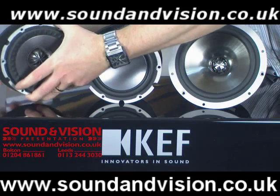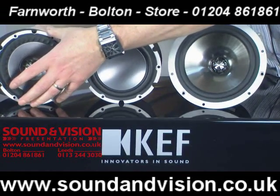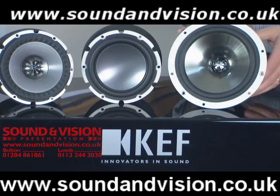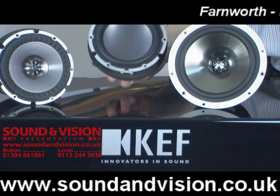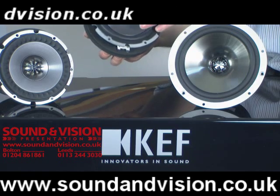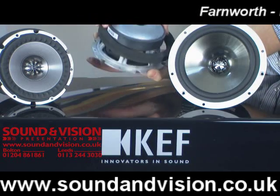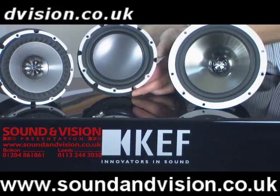Because the magnet is so large, it gives you tremendous control over the actual drive unit itself. The magnet on the new unit is more than twice the size of the magnet on the older Uniq series drive unit. This is the low frequency driver used in the floor standing speakers from KEF — again with enormous magnets on the rear to give complete control over the bass frequencies.